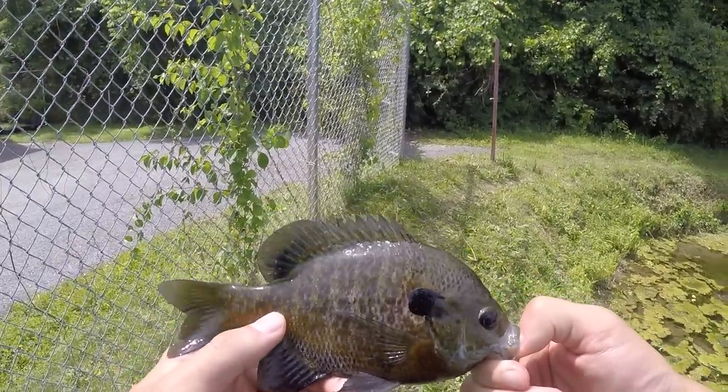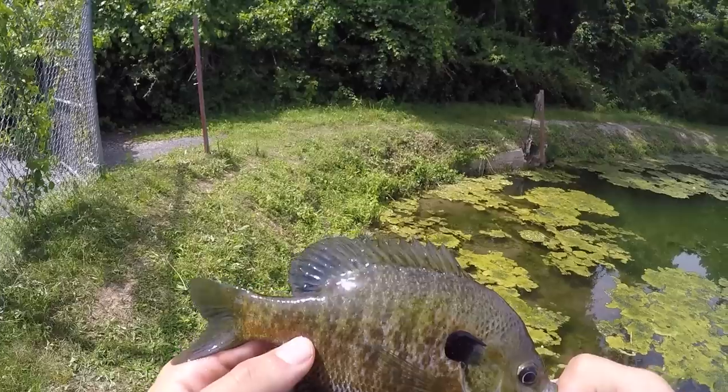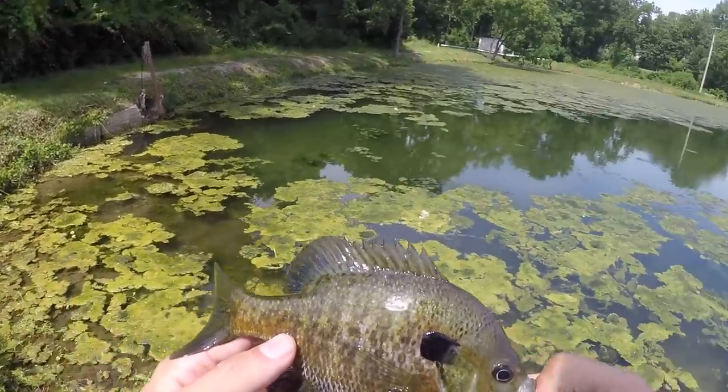I'm literally so happy right now. This is our second fish of the day. I've only been here for like five minutes. They didn't seem too impressed with the french fry the first time I threw it in, but the second time this guy came up and nailed it. Thank you for biting, my good sir.